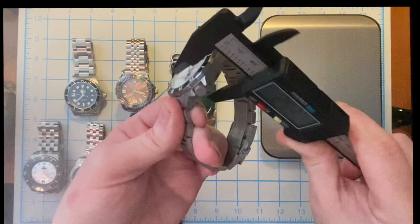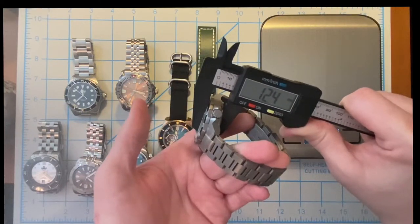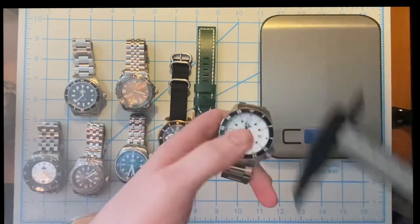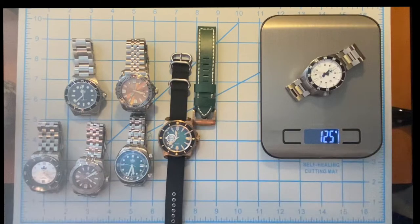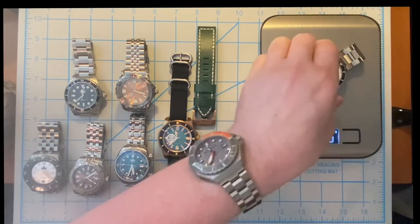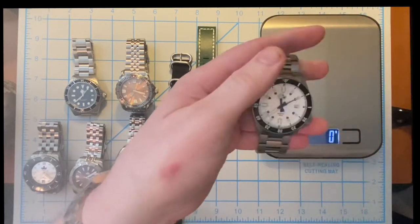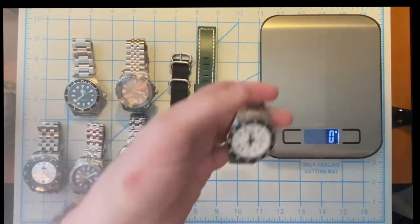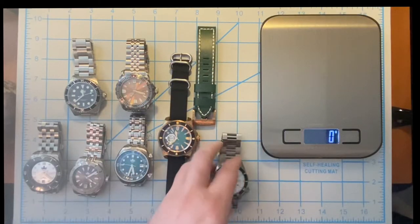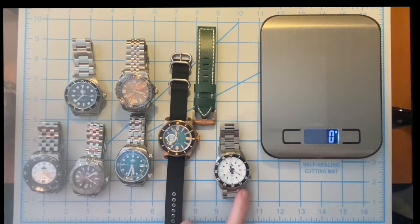Let's do a quick measurement — we're looking at a 41 millimeter watch with a thickness of 12.4 millimeters, and a weight of 125 grams on a full metal bracelet. That titanium shows you the weight reduction from the material. I love the way the Apollo wears — it wears much smaller than the actual watch is.